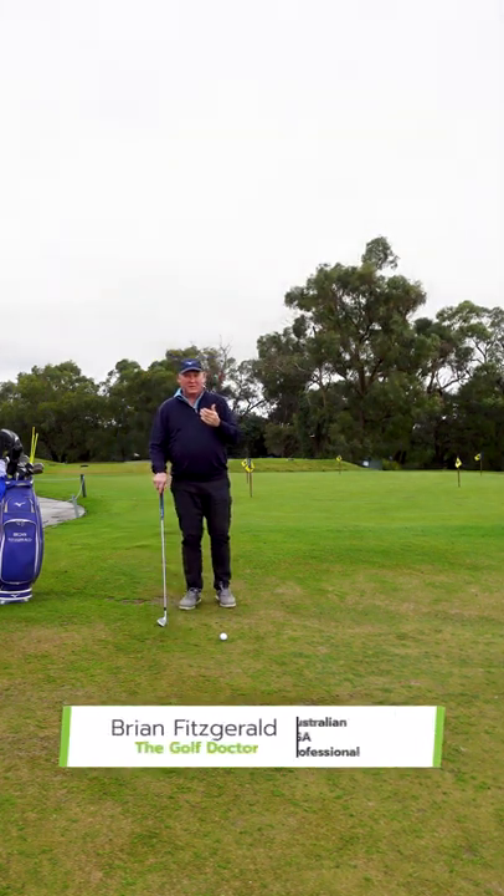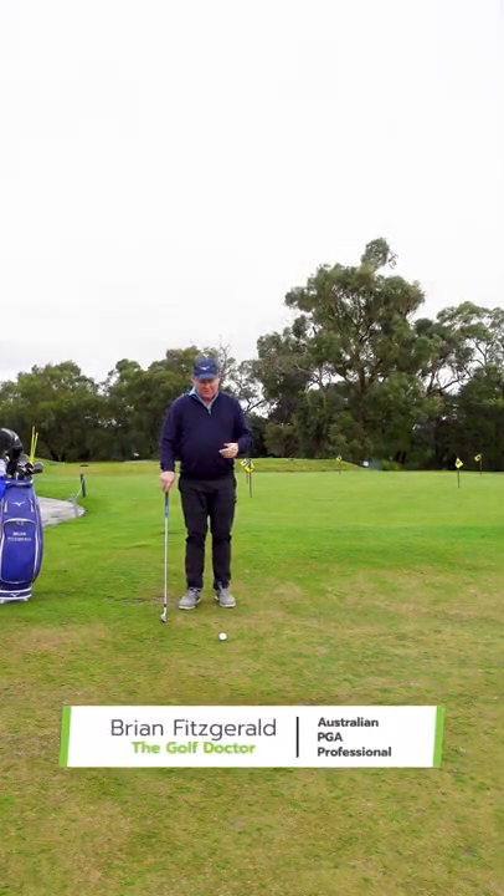If you're having trouble with your chipping, in particular with making poor contact, here's a great little drill.